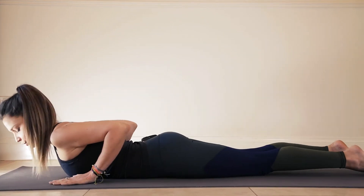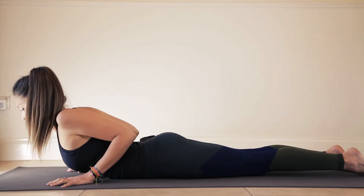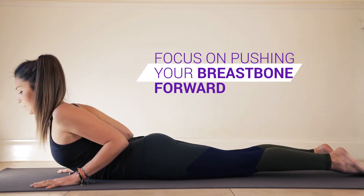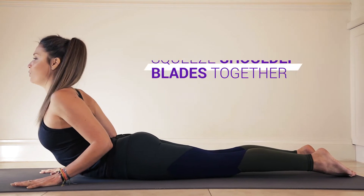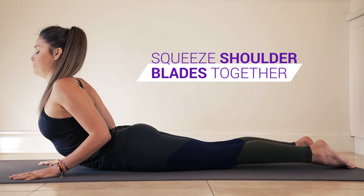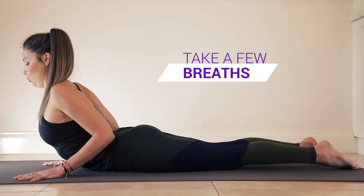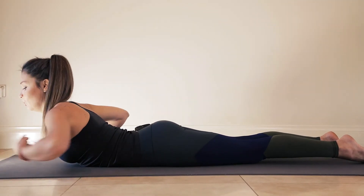Your fingertips are underneath your shoulders. Let your feet relax down and roll your shoulders. Instead of just lifting up as high as you can, focus on really pushing your sternum forward. Lift up — maybe you're only really low, maybe you lift up a little bit higher. Focus mostly on your upper back, squeeze your shoulder blades together, push your breastbone forward and breathe. Then lower yourself all the way down. You really want to feel the muscles in your back squeezing together as you push your chest forward.